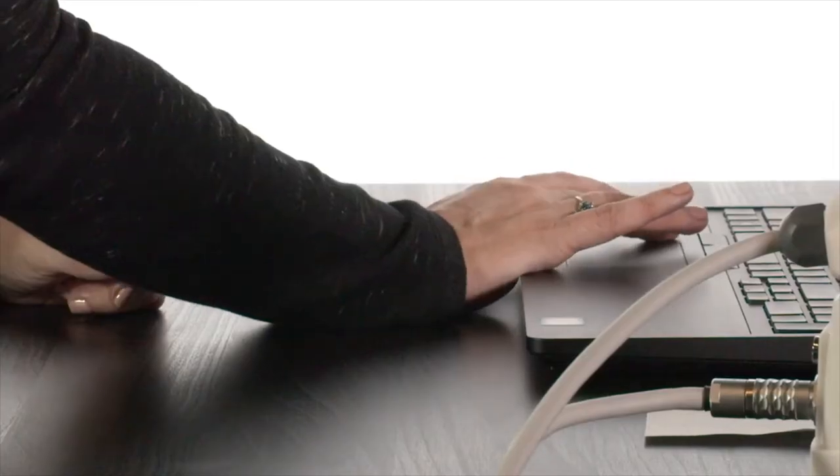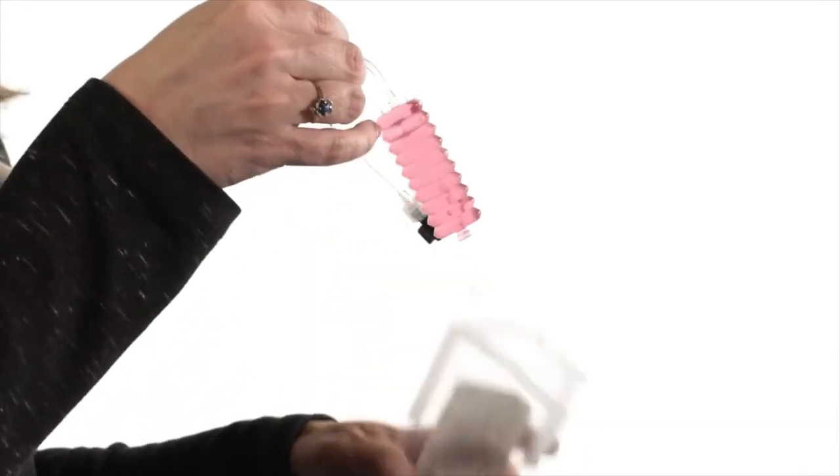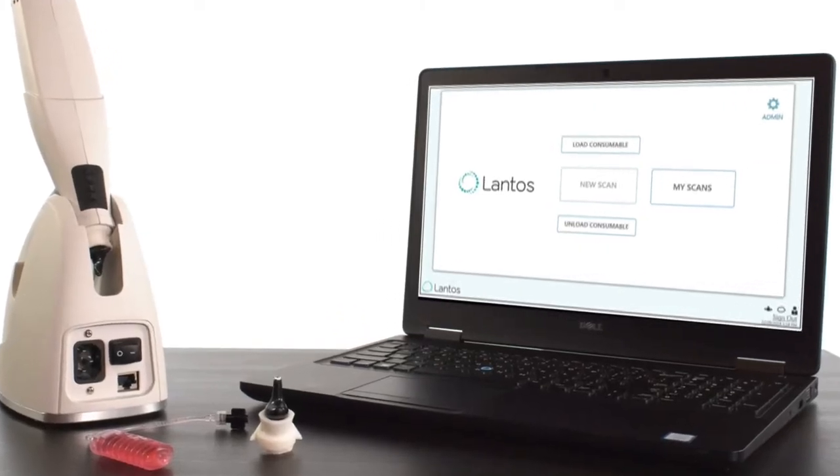Let's take a look at the Lantos 3D Ear Scanning System. The Lantos Ear Scanning System uses patented technology developed at MIT to map the unique 3D geometry of the ear.